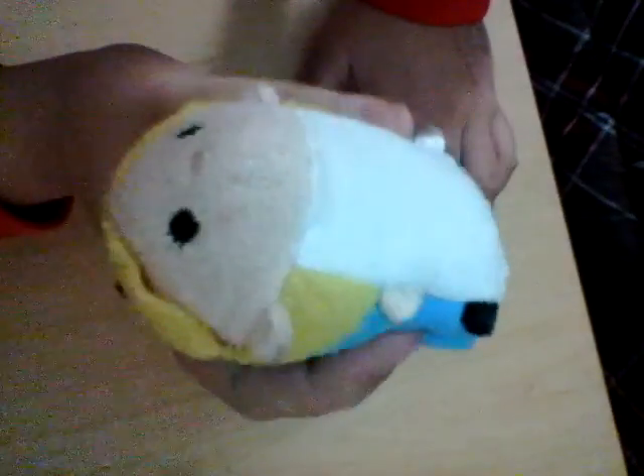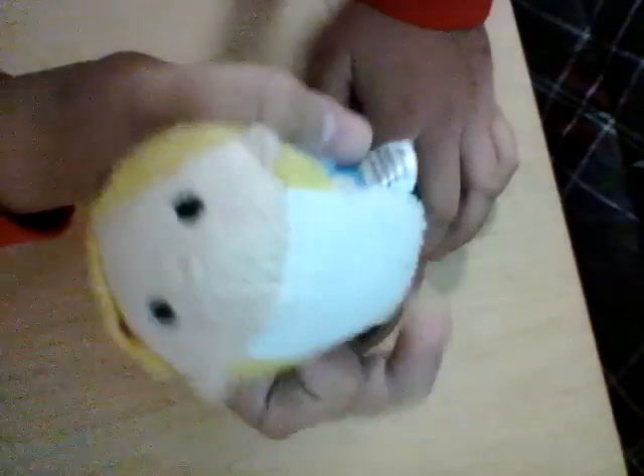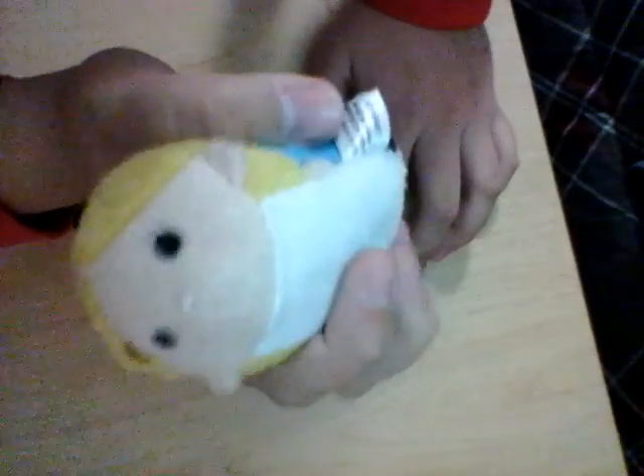And if you didn't know, this part here, you could use it to clean your screen. So if you have a Kindle, a laptop, whatever device, a phone, you could use this part and clean it.